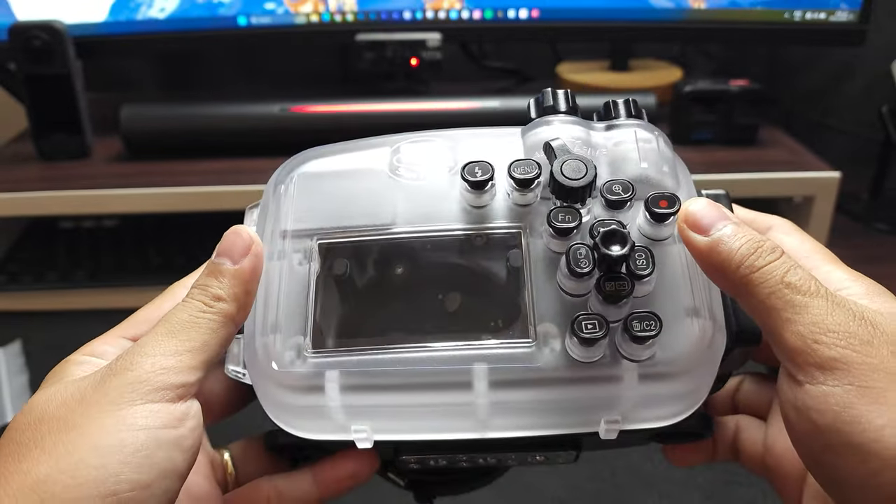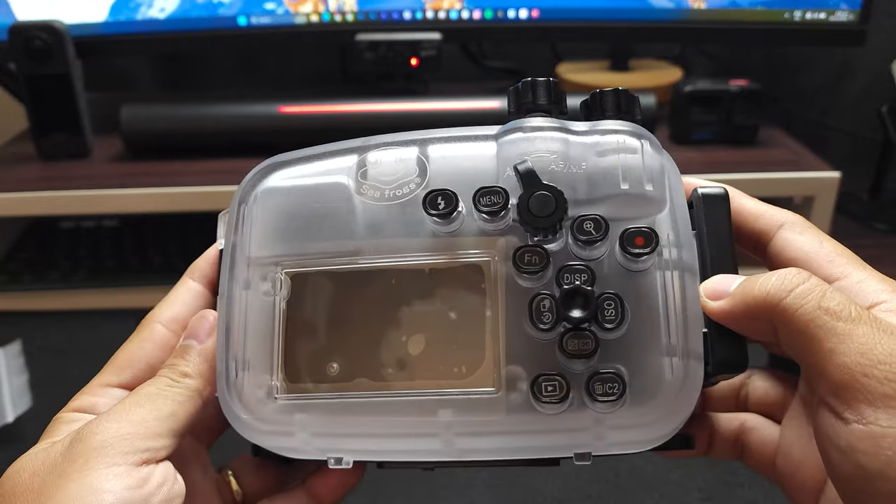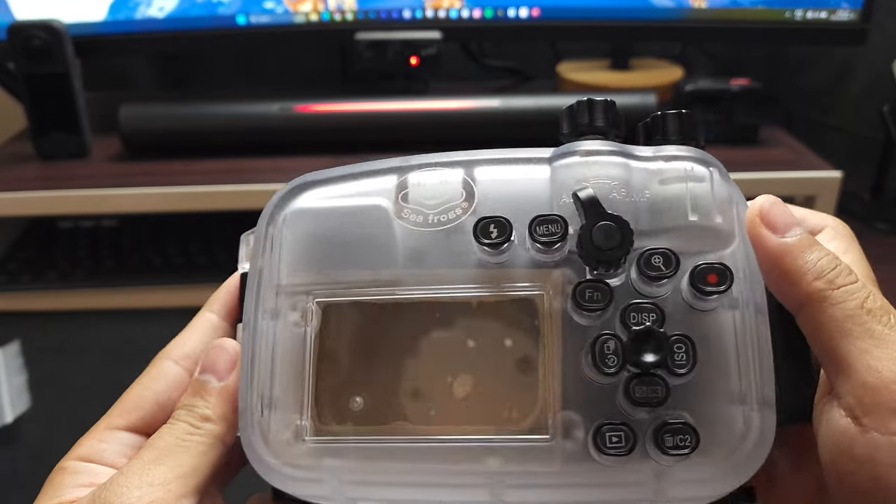Looks really premium. Okay, let's get it on.